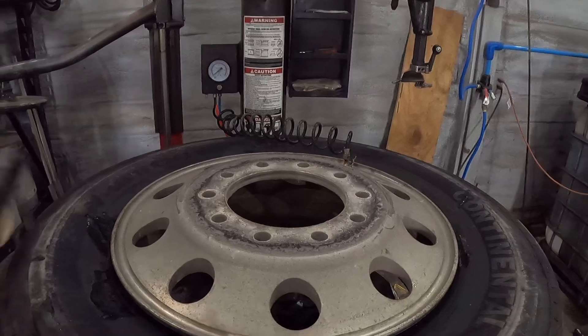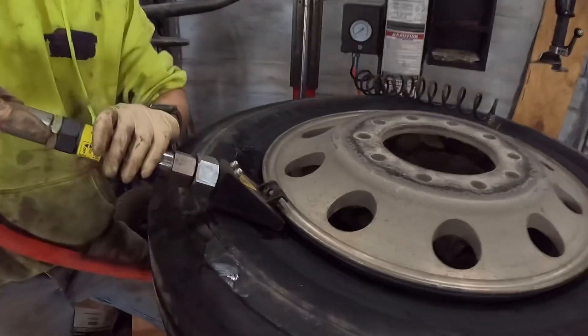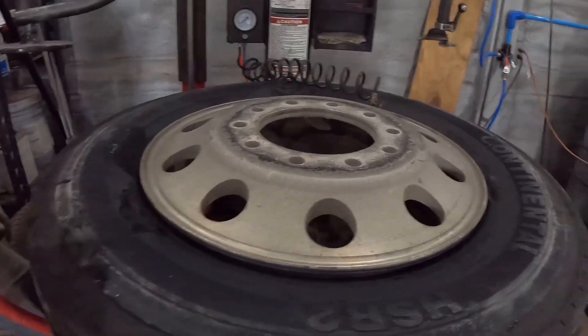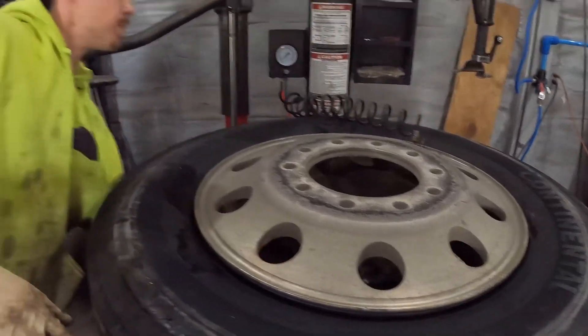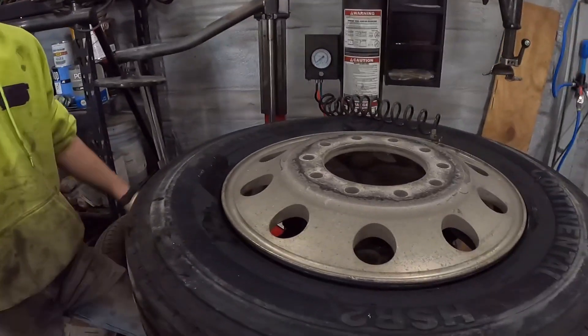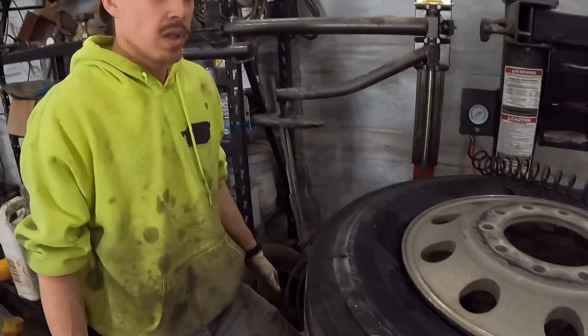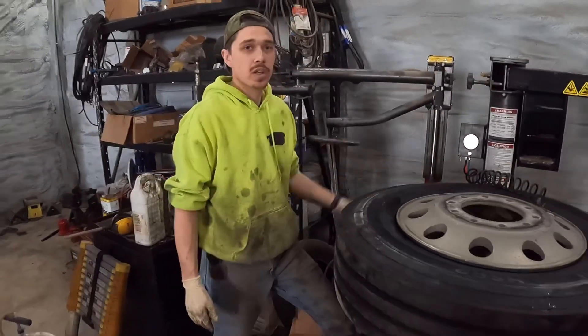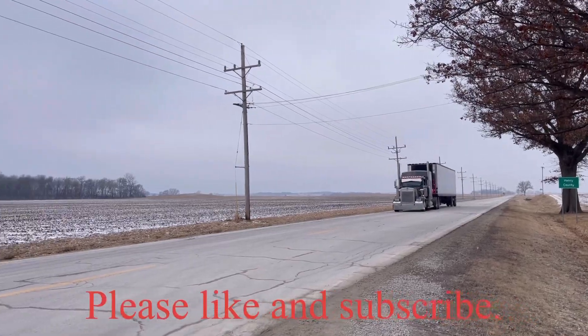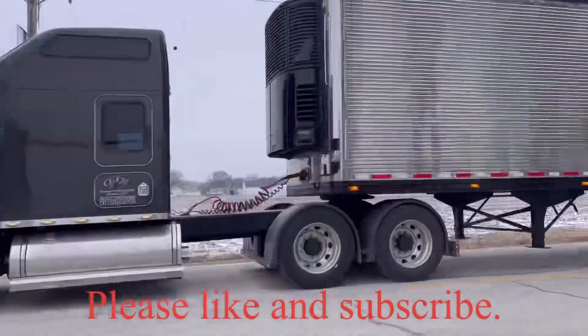Take this bead setter and just put it inside here, put air to it — and that sets the bead. That's how you bring it up to pressure. And there you have it — got your semi tire on a little car tire machine. That's how you do it and still have everything you need.